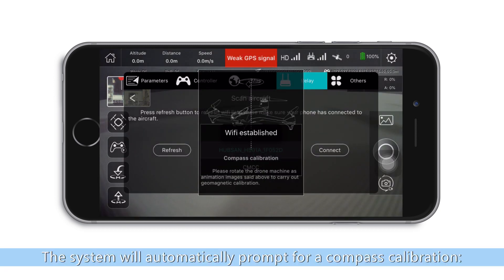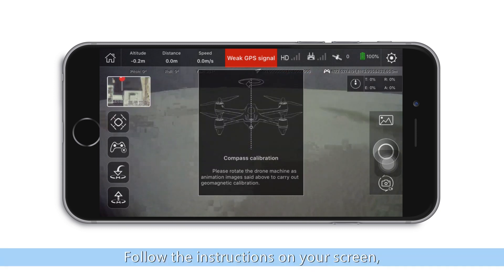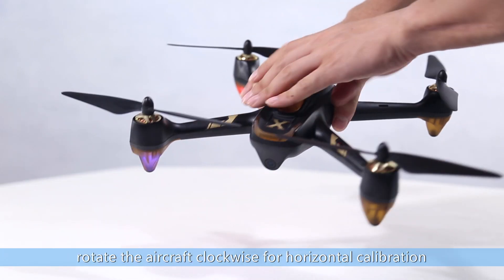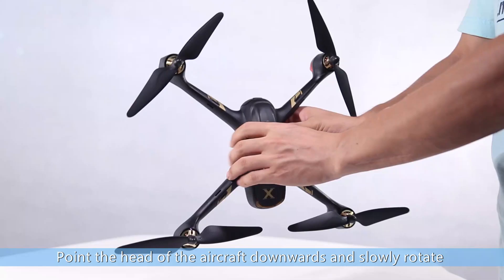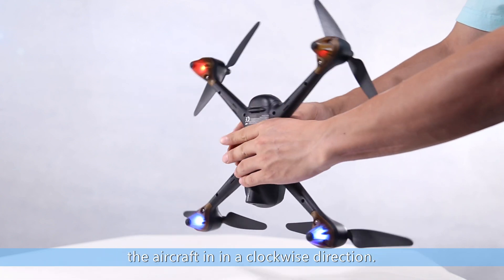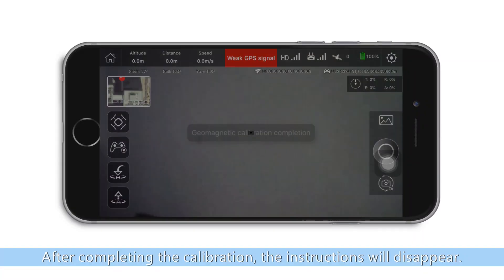The system will automatically prompt for a compass calibration. Follow the instructions on your screen. Rotate the aircraft clockwise for a horizontal calibration. Then point the head of the aircraft downwards and slowly rotate the aircraft in a clockwise direction. After completing the calibration, the instructions will disappear.